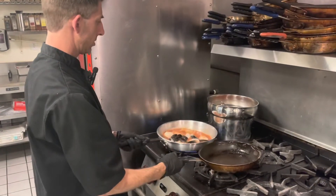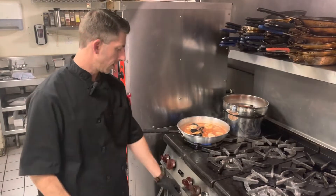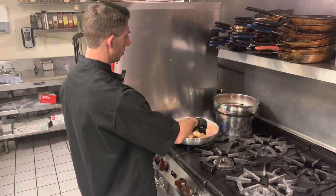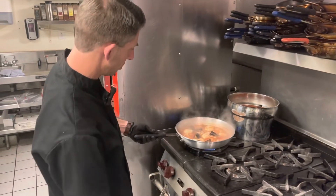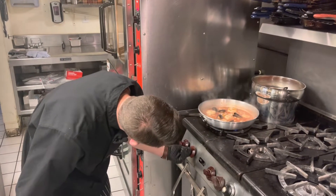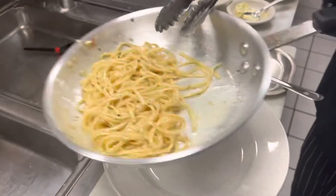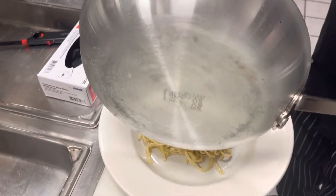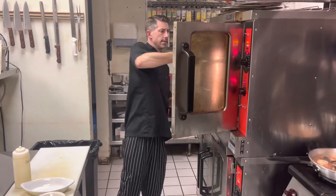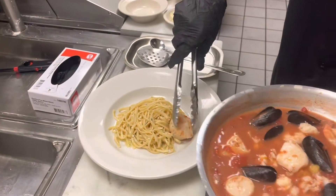Let's go ahead and check on our bouillabaisse. It looks like all of our seafood is fully cooked. So basically what we're going to do now is start to build our dish — we'll keep this down on low and keep it going a little bit. First step, we're going to go ahead and lay down our buttered linguine pasta right down in the center. We'll go ahead and pull out our bread and lay that right there. Now we're just going to start laying our seafood around, staggering it out a little bit.